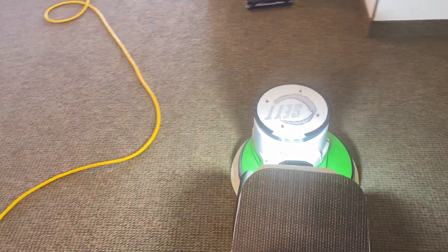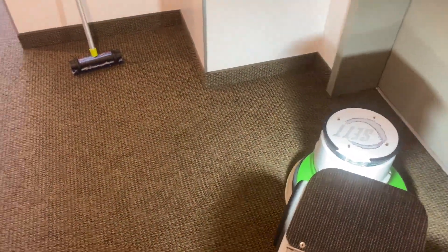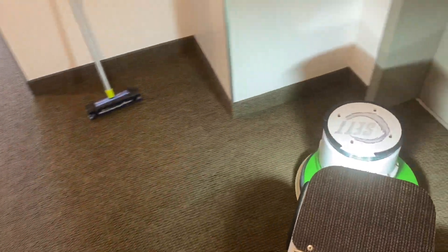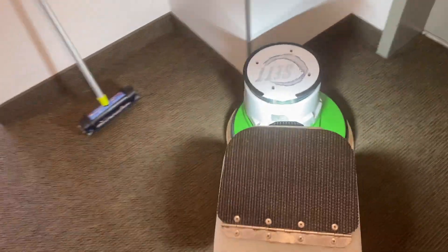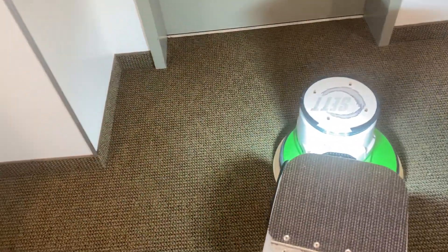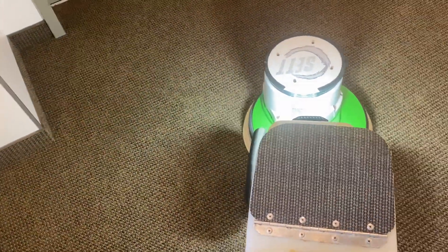This area definitely has a much more even appearance now. This is what I'm used to seeing when I clean carpets with this method — a nice, even, bright-looking carpet. Let's have a look at the pad.